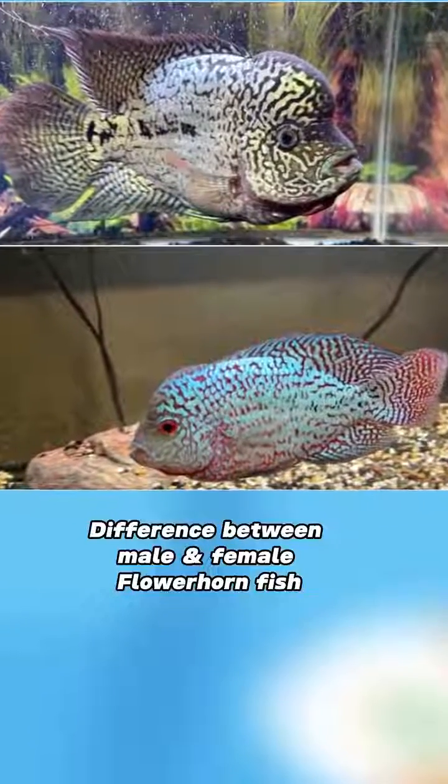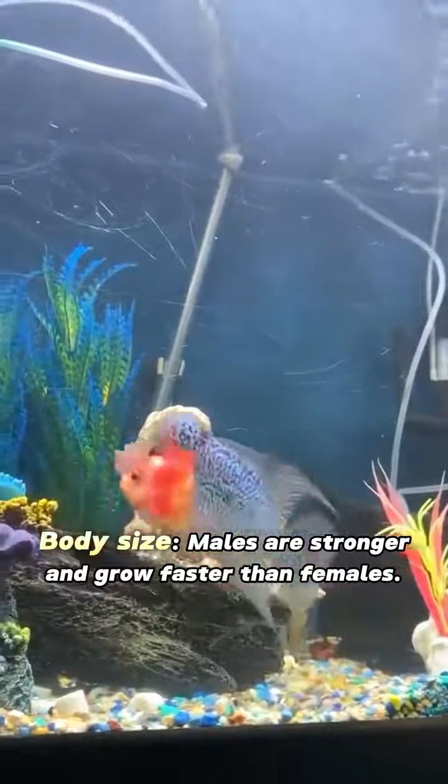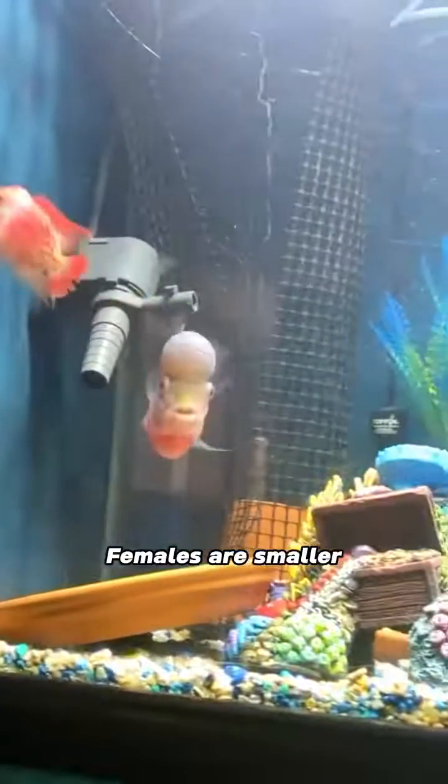Difference between male and female flowerhorn fish. Body size: males are stronger and grow faster than females. Females are smaller.